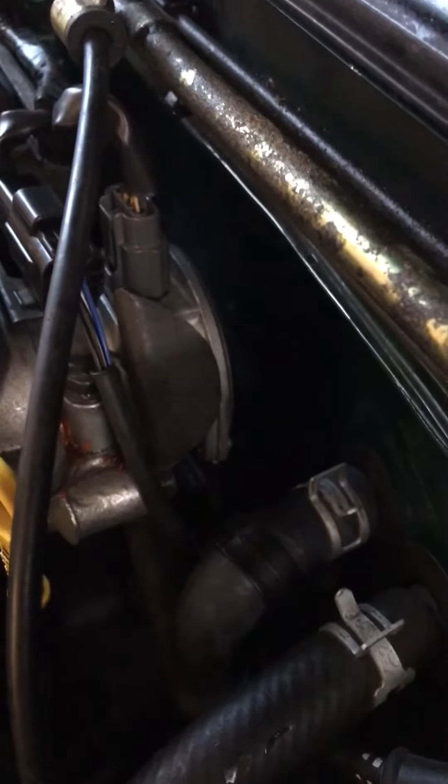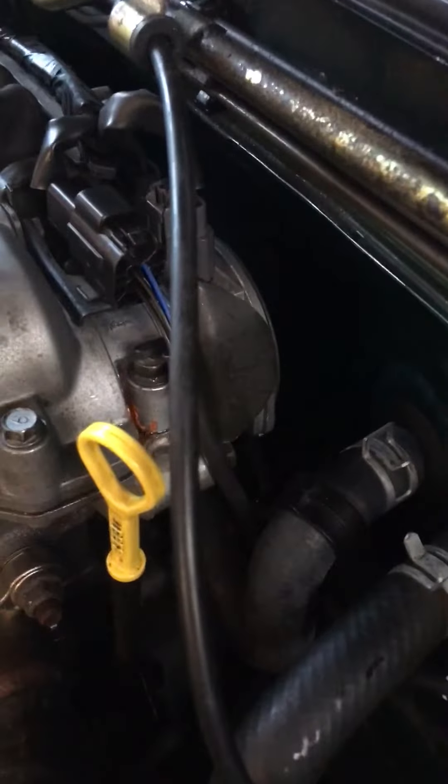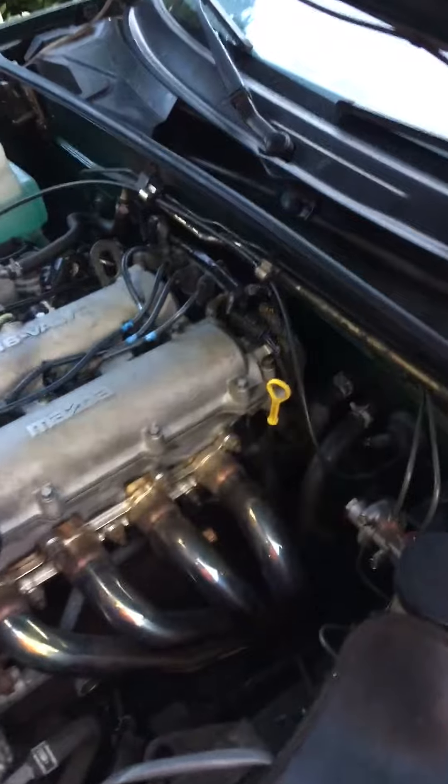What happens is your little cam angle sensor leaks a tiny bit of oil over the years and it weakens that hose till it pops. You don't see it ever leaking — you just smell a little coolant every once in a while — but one day your car goes crazy, overheats, and you are stuck at the side of the road.